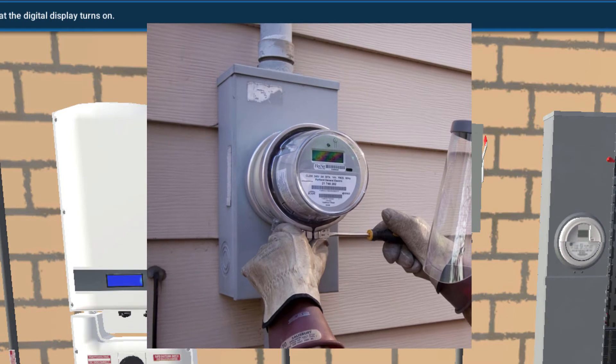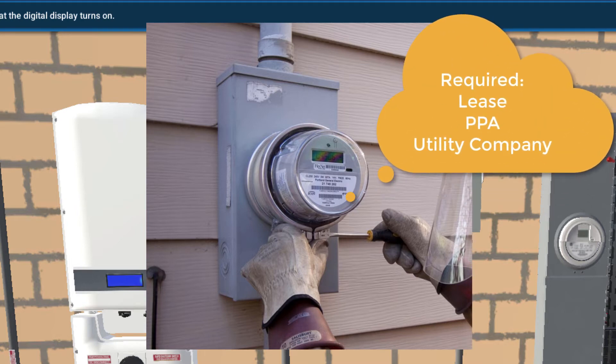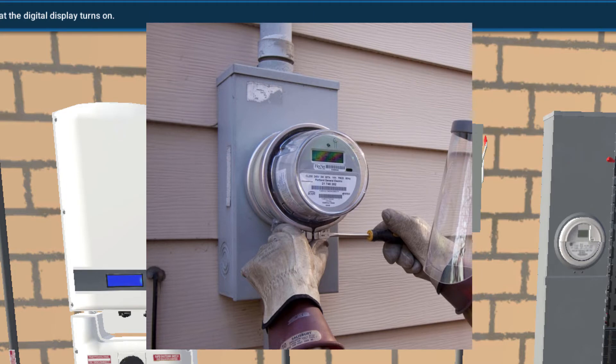You may not always have to install a revenue grade meter for your systems. Sometimes they're not required, and sometimes they're actually built into the electronics of the inverter. Typically, they're required if your system is leased, or you're getting a power purchase agreement, or some sort of financial arrangement where detailed monitoring of the output of your system is required for the financial side or maybe by the utility side.